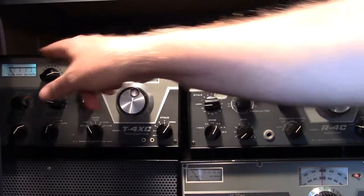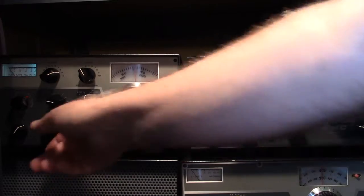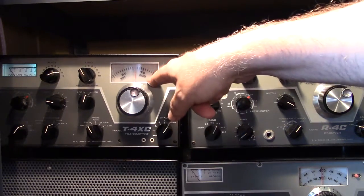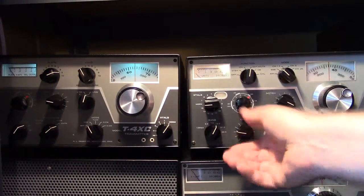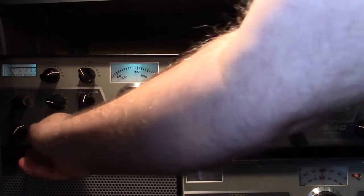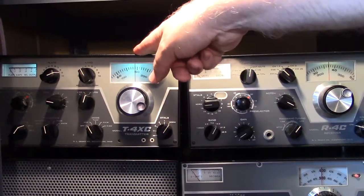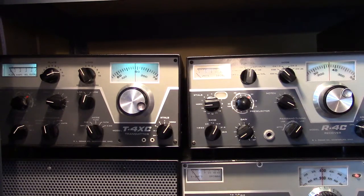The tube finals, of course, require tune-up. Right now the receiver VFO is applied to both the receiver and the transmitter, so it's basically simplex on that frequency. You could also select to have the transmitter VFO operate both, or you could do them separate, so this would allow you to transmit on a different frequency than what you received on. So that's the Drake C Line.